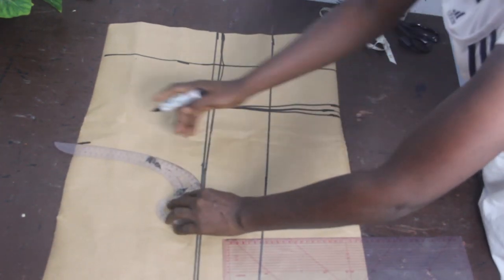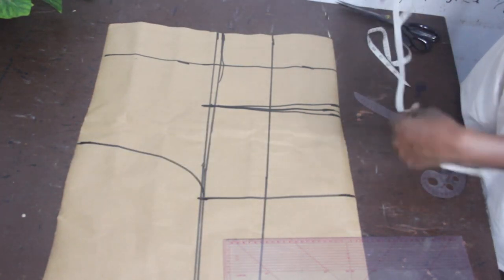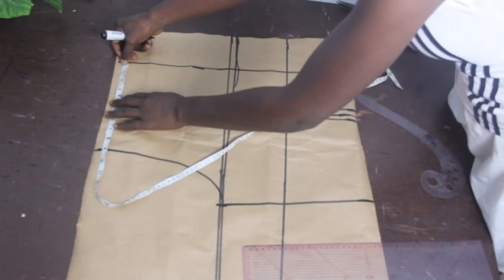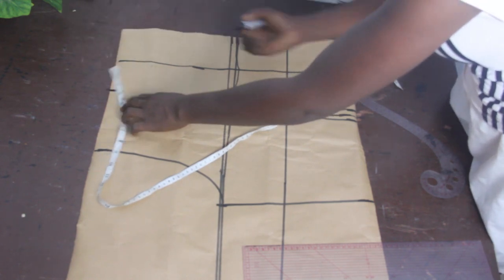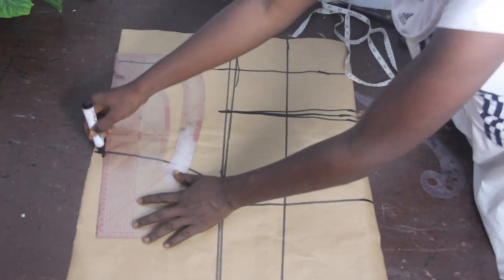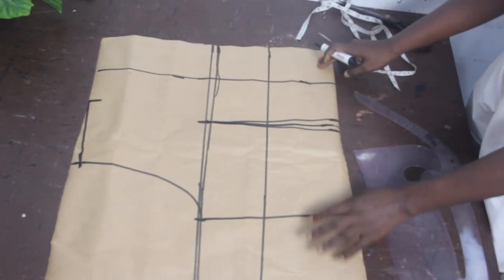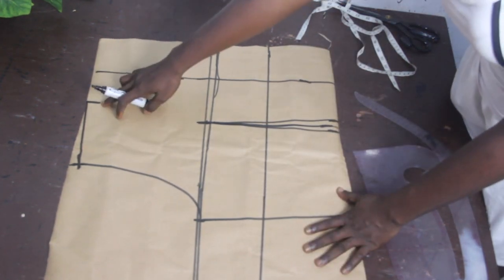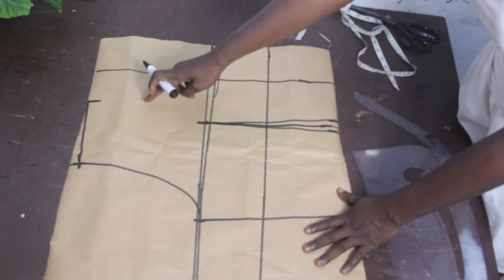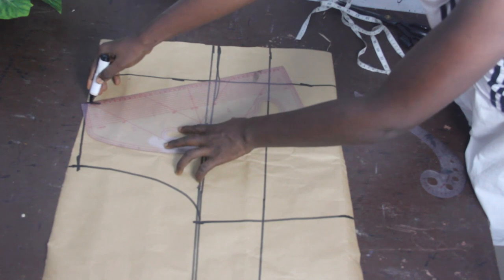We also make use of our armhole curve from our pattern set to connect our bust line to our shoulder measurements. Once done, mark your neckline — 3 inches for the neckline and half inch for the shoulder slope — and connect them together. Now, in order to have your overlapping effect, you go ahead and connect your neckline to your waistline in this diagonal direction.